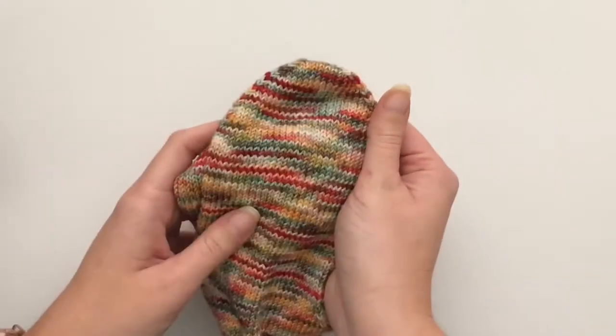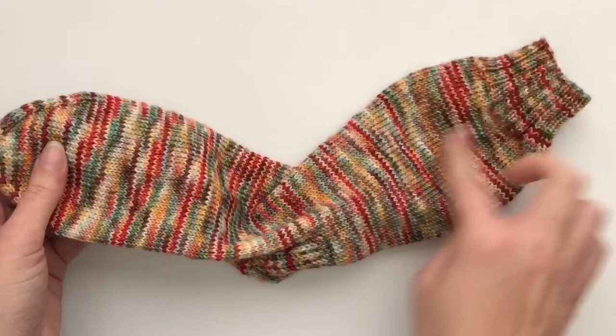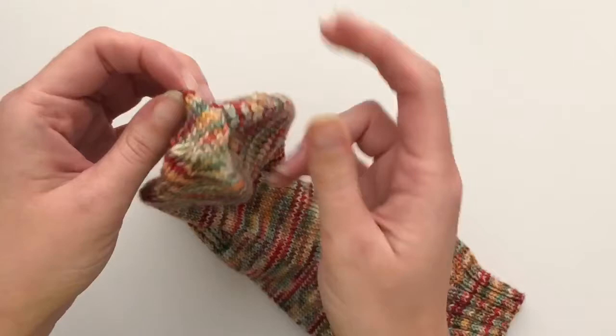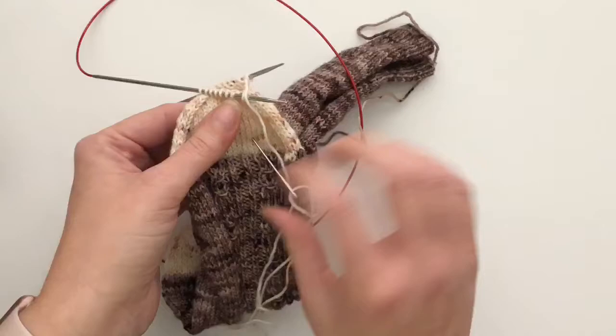In this video I'm going to be showing you how to do a kitchener stitch. For me this is most commonly used when I'm closing up the foot of a sock. I knit my socks cuff down and when I get to the end I have to close up the toe. This is what a kitchener stitch looks like when you have closed up your toe, and I have a sock that is ready for the toe to be kitchenered, so I'm going to show you how that is done.